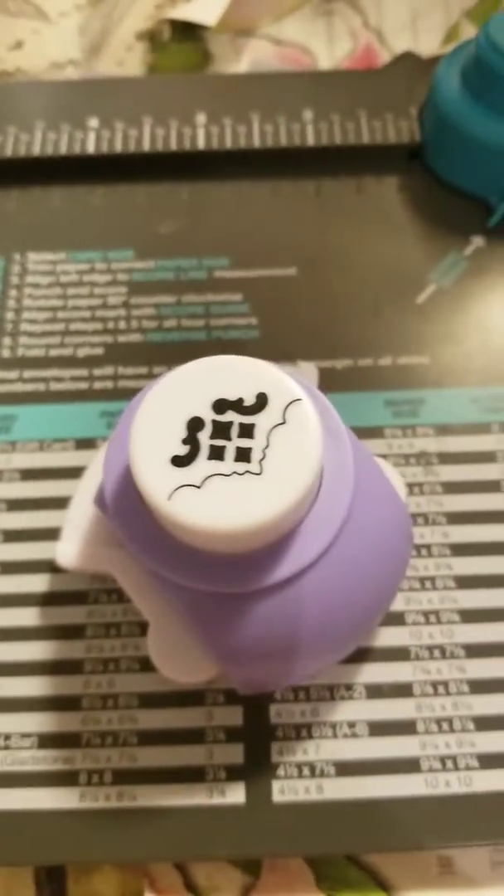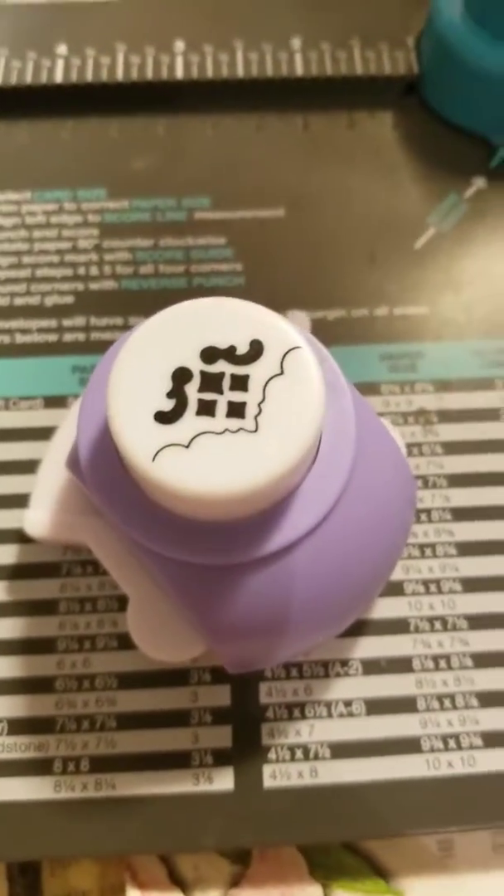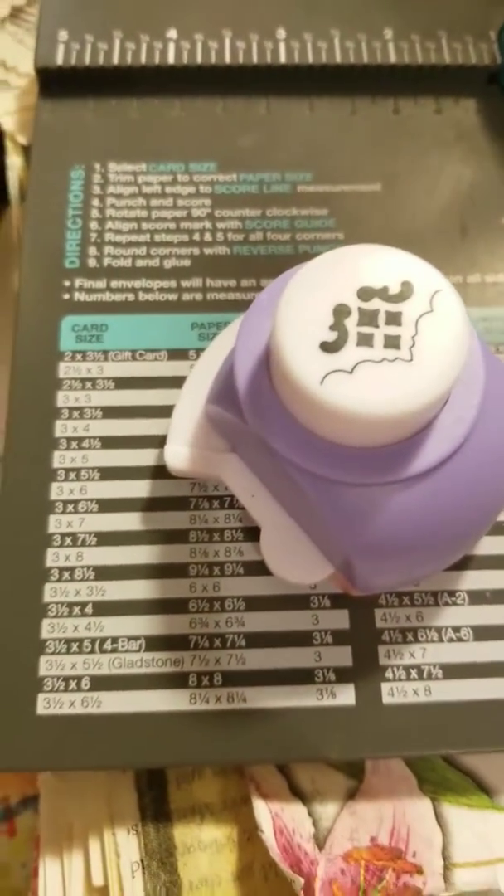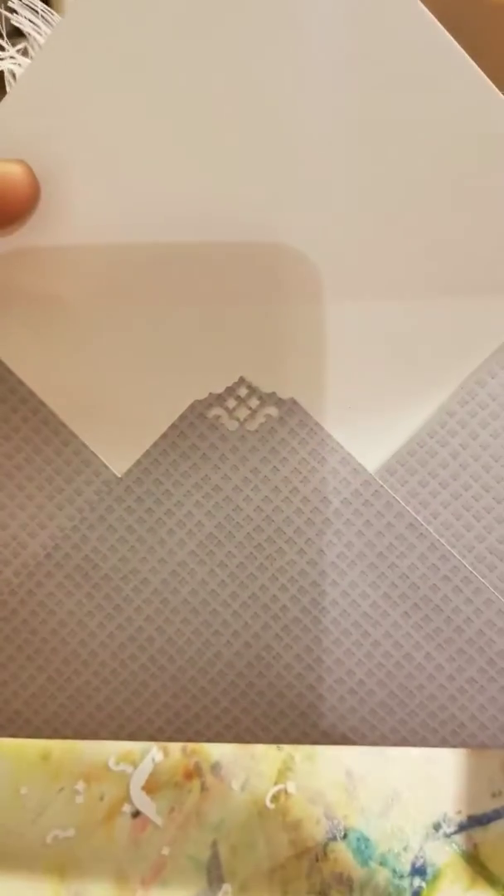This is the punch that I used — I had bought it in California at a Daiso store — and this is how it turned out. Super cute, I like it. So I went ahead and punched the inside of the envelope too.